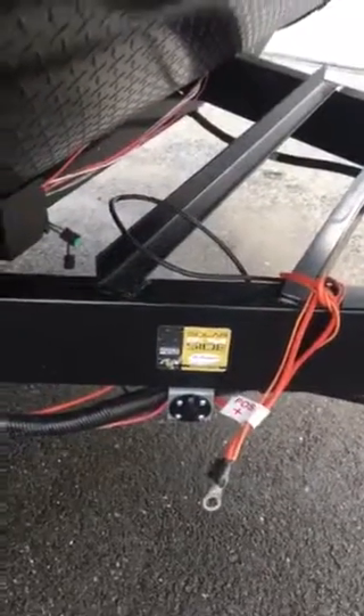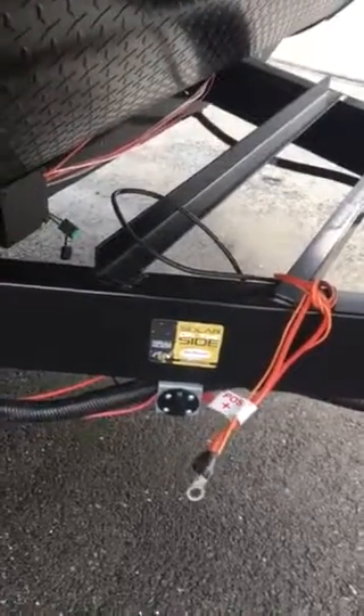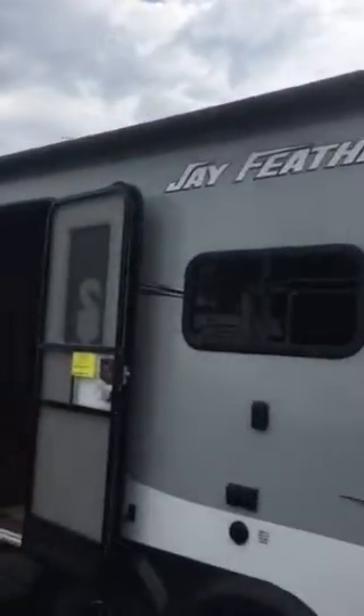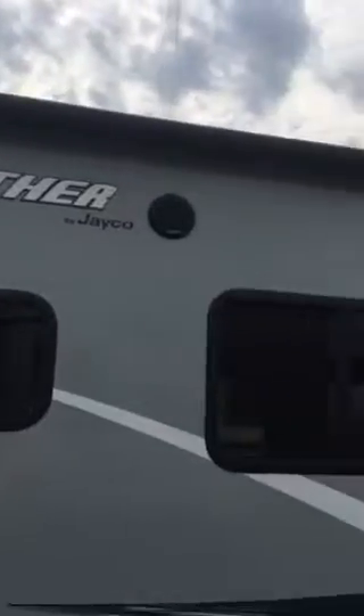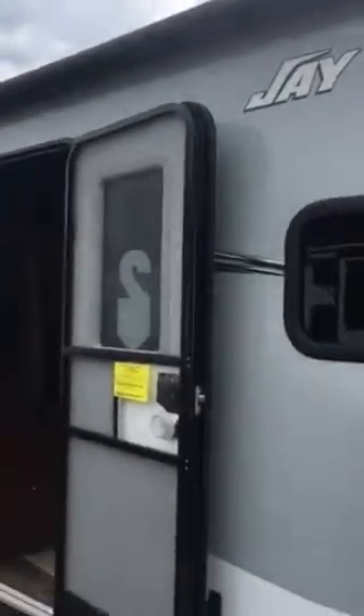There's solar prep here on the front end for those dry campers planning on going off the grid — you can plug in a solar panel there to help charge your battery. Coming down the side of the coach, there's a big power awning with LED light strips on the back end for patio lighting. There are outdoor marine-grade Furrion speakers — one here and one behind that door — and also an outside TV bracket so you can watch the game out by the fire.